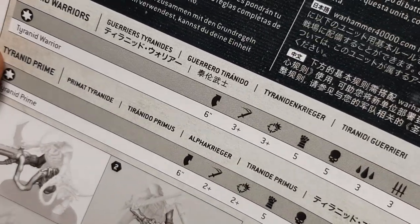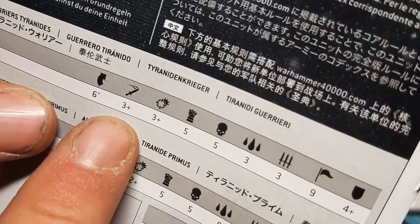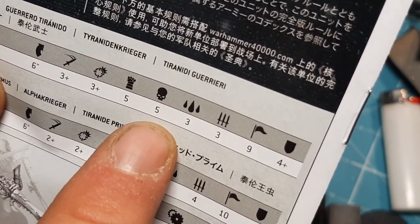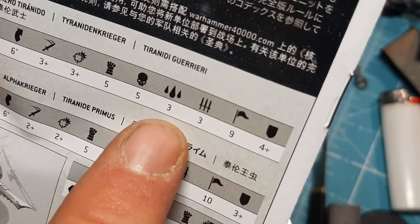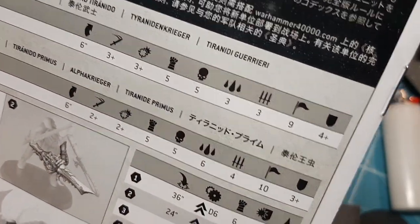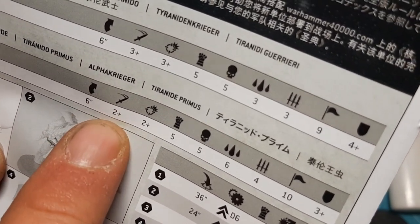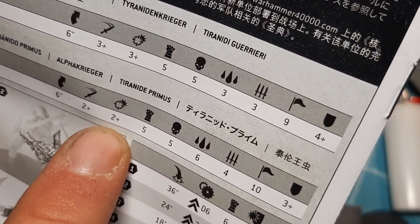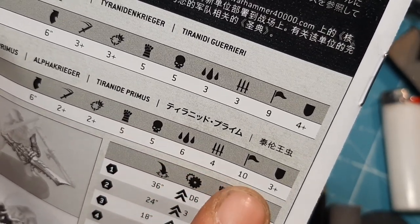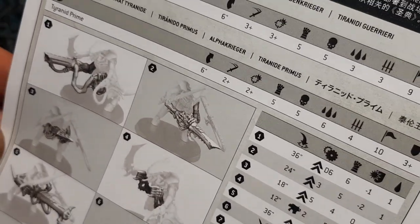There are two stat lines on here. The Tyranid Warrior has movement 6, weapon skill 3+ in combat, 3+ shooting, strength 5, toughness 5, 3 wounds, 3 attacks, leadership 9, and a 4+ armour save. A model can be upgraded to Prime: movement 6, 2+ in combat, 2+ shooting, strength 5, toughness 5, 6 wounds, 4 attacks, leadership 10, and a 3+ armour save.